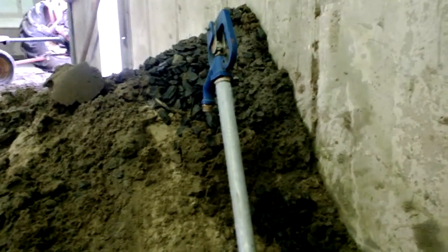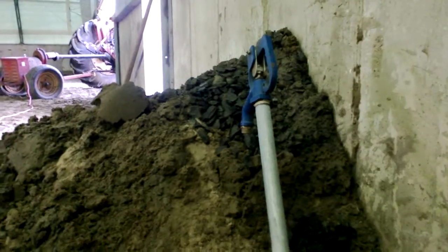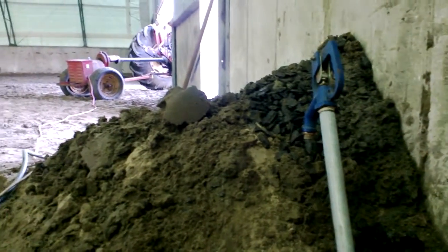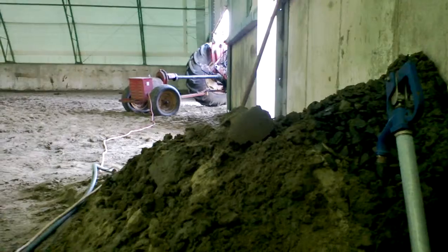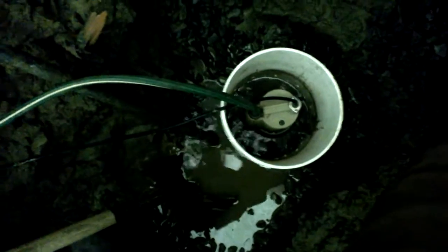Hey there, Eric here. I'm in a hole pumping some water. I'm trying to get to the bottom of it so I can disconnect this hydrant and connect up another pipe to put a frost-free waterer on top. Get the generator going, connect it over here to the sump pump. Pumping this hole out so I can get to the bottom of it.